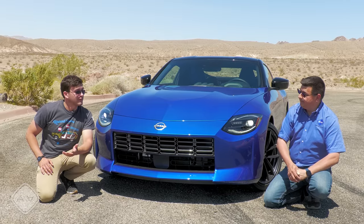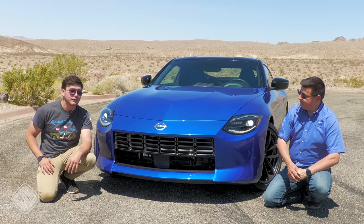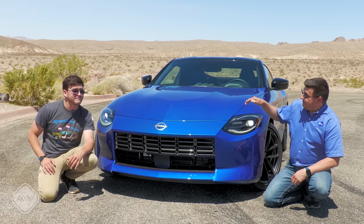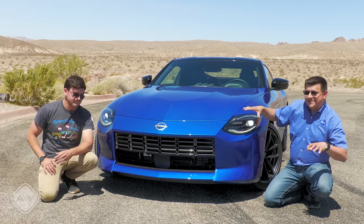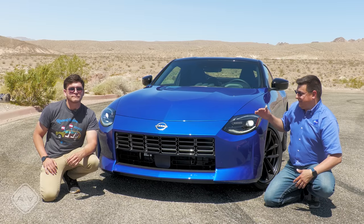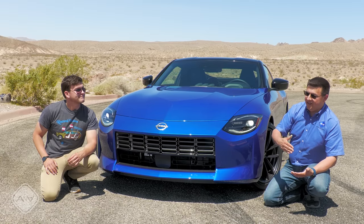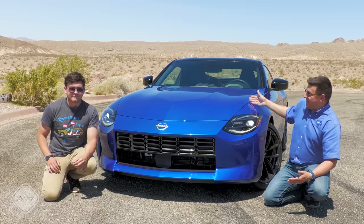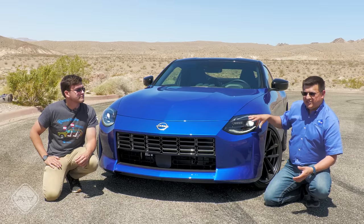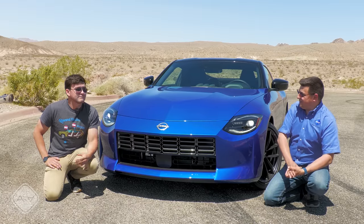Many people, including myself, predicted that they would call this the 400Z, just like the 370Z before it, but that 400 number is denoting the number of horsepower under the hood, and I kind of wish they had done that. Nissan says the reason they didn't is because the number has never been horsepower before — it's always been displacement — and they didn't like the idea of the number going backwards. So, 240 up to 280 up to 370, and then going back to 300 might have been a little funky. I sort of wish there had been some sort of number, maybe 300ZT, something like that.